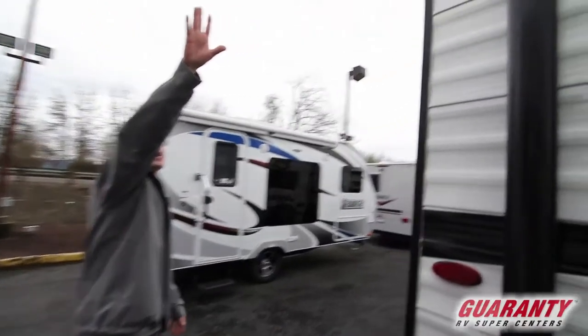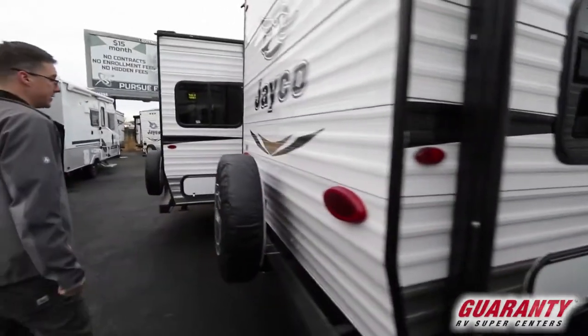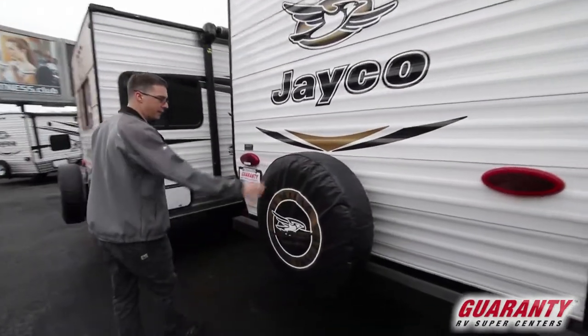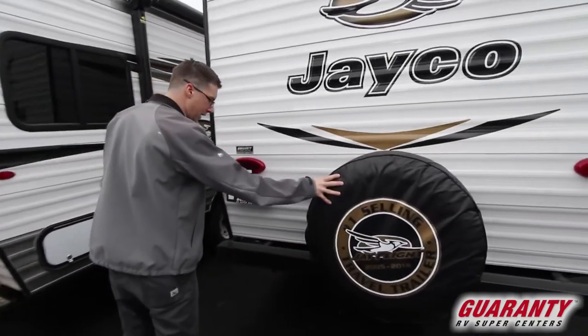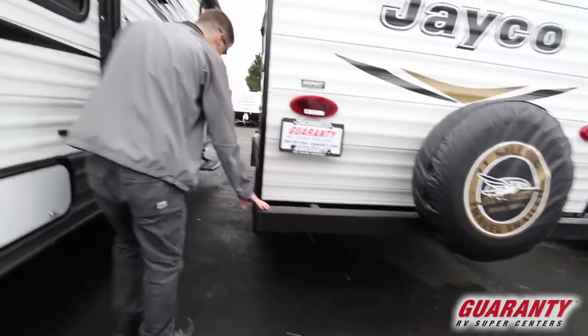Speakers are built into the awning, and there's also a nice LED strip that runs along the awning. Tail lights are also LEDs. We have a full-size spare tire with the cover. Corner stabilizers all the way around, and a nice bumper here.